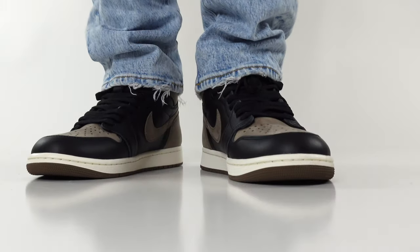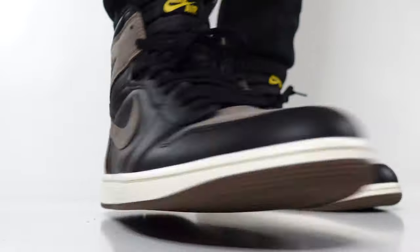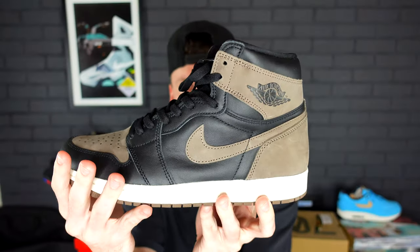If you have a pair of the Shadow ones — I think the last time they released was around 2018 — this black synthetic leather is pretty much the same thing. So it's not the best material we've ever seen on the Air Jordan 1, nor is it the worst. It is a very smooth synthetic leather that we get on the upper of the sneaker.